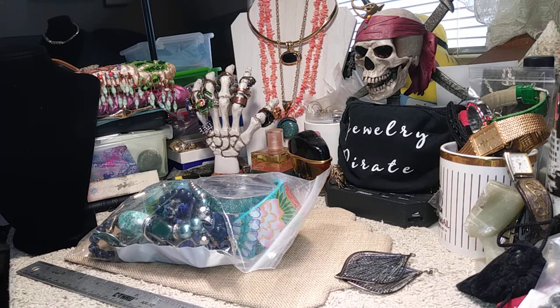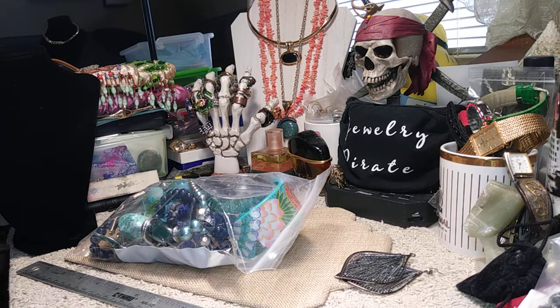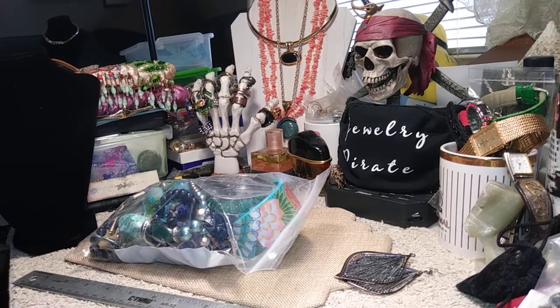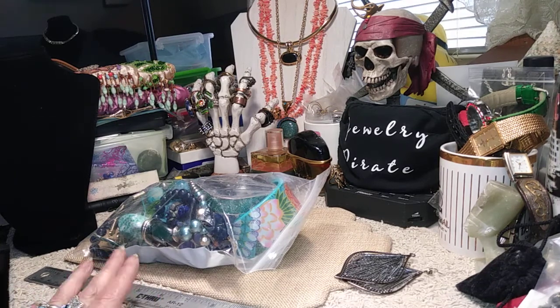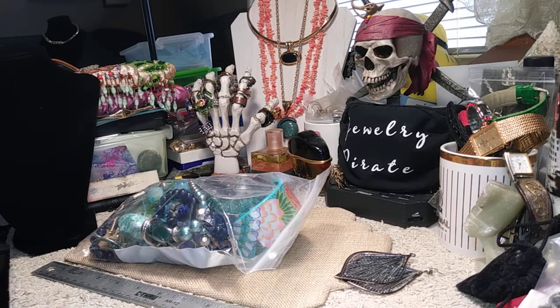Hi everybody, welcome to my channel Jewelry Pirate, this is Barbara. I'm going to do a bag for you today and I have it right here — we'll see what kind of goodies we find. I think this is the last bag from this box, so after this we're going to open up something a little bit different. Please don't forget to like, comment, share, and subscribe, and hit the notification bell to be informed when I upload a new video.